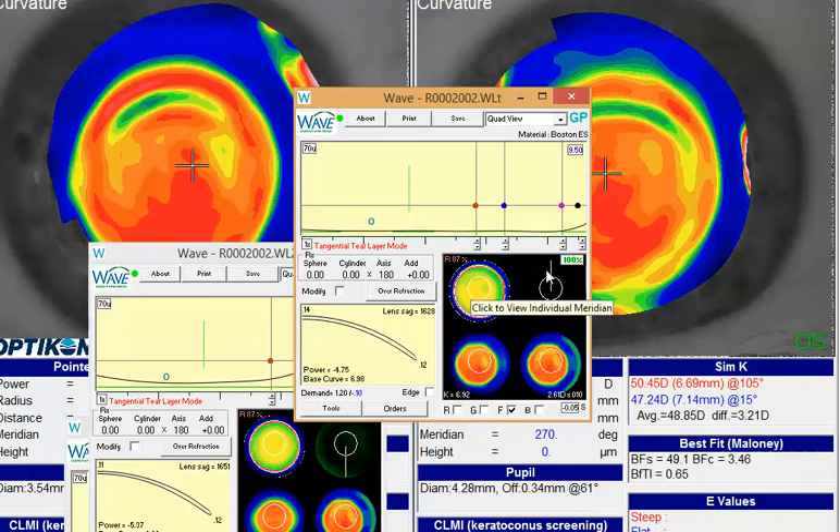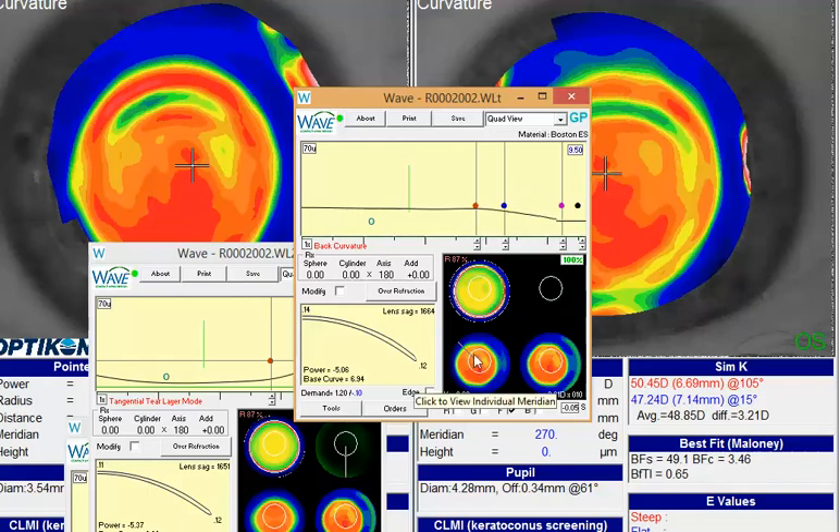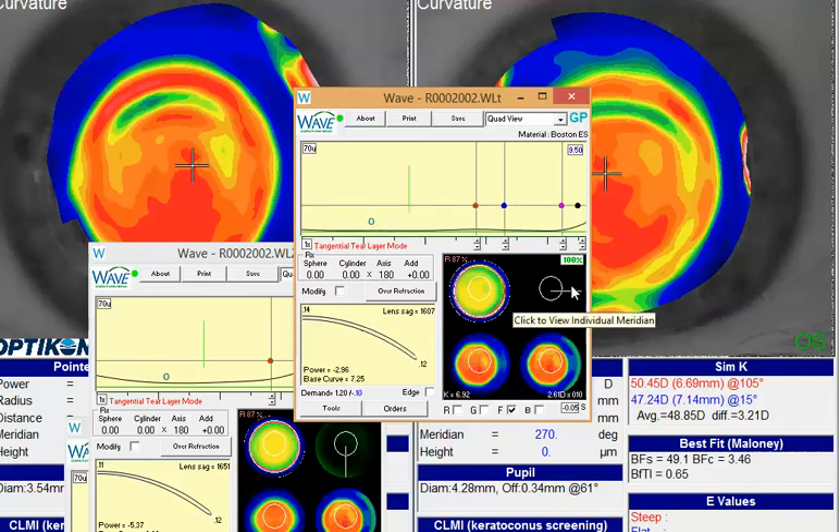Now what you'll notice is all the radials are pretty even right around the clock dial. In this particular case, I also added in a little bit of S-factor. The aspheric component in this will sometimes help that lens take a nice easy contour across the cornea, keeping a nice back surface lens profile as seen in that lower left quadrant of the quad view. Now you don't have any of those downturns and uplifting areas like you had in your original design, so I would anticipate this lens to sit more evenly around the cornea.